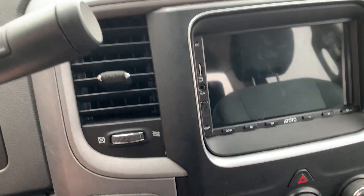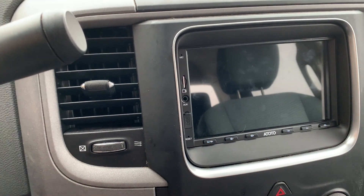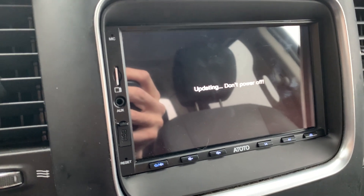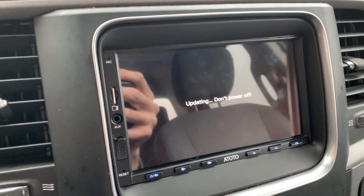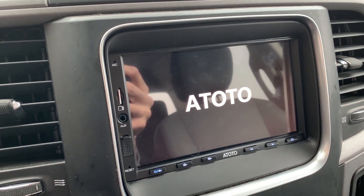I'm going to go back to the home screen and then kill the engine, let the stereo shut down. It has shut off, so I'm going to go ahead and turn it back on. And as you can see: updating — don't power off. It says it could take up to two and a half minutes.